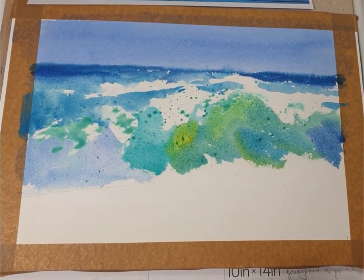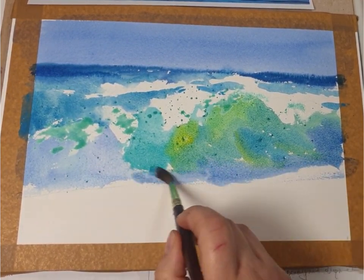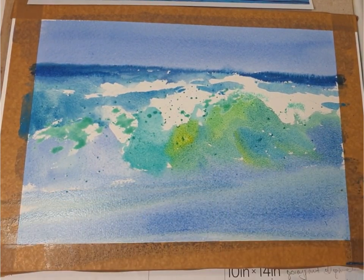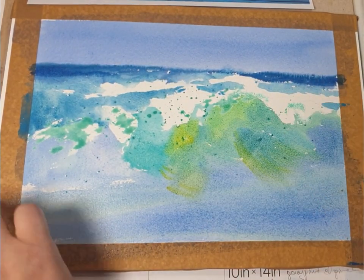On this side I'm adding a bit more ultramarine blue and some mixed blues. I'm finishing the foreground with an ultramarine mix. While the paint is still wet I'm dropping in a little bit more yellow into it.